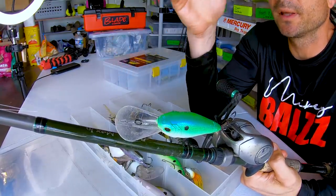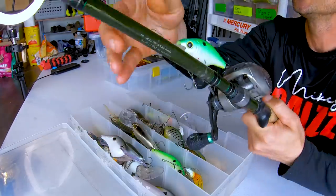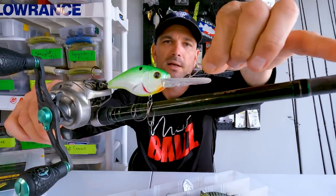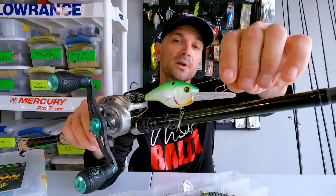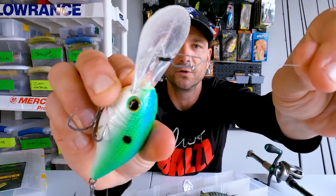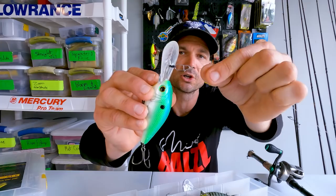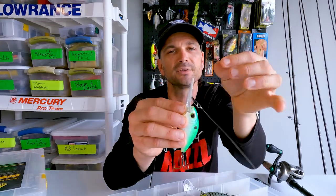The last thing I wanted to hit on — a question that comes up all the time — is this clip right here. You can see I have a clip on that crankbait. The first question I get is: what clip is it? I do not recommend using just any clip you can find. I'll put a link in the description box at Taco Warehouse — these are Owner Hyper Welded Clips, an all-welded clip. I've had absolutely zero problems with it. I've never broke one off. I've caught my 13.7-pound fish with a bait on a clip. I'd recommend the 60-pound size since we're dealing with pretty large crankbaits.